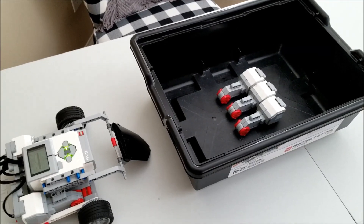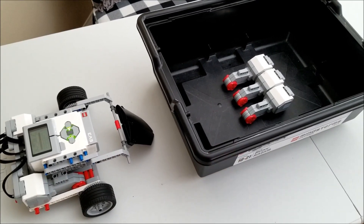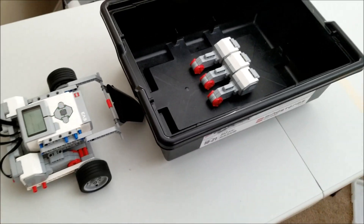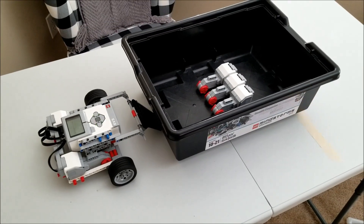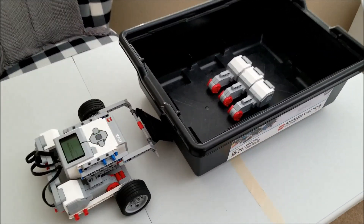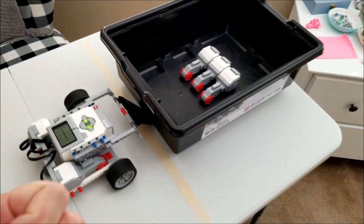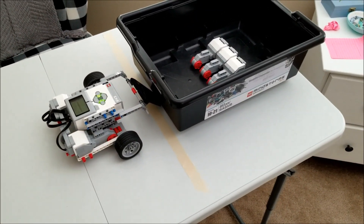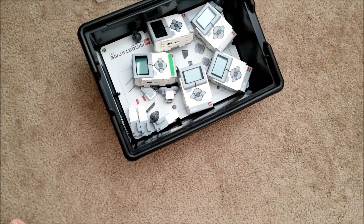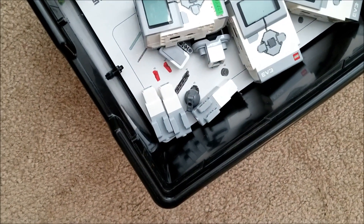Okay, we have the three large motors in there now. Is it going to be able to push three large motors? Let's find out. And wow, that Lego is way over the line. Yes, it was able to push the three large motors. I now have a bunch of medium motors, so I'm going to be putting in three medium motors. Let's try that next.